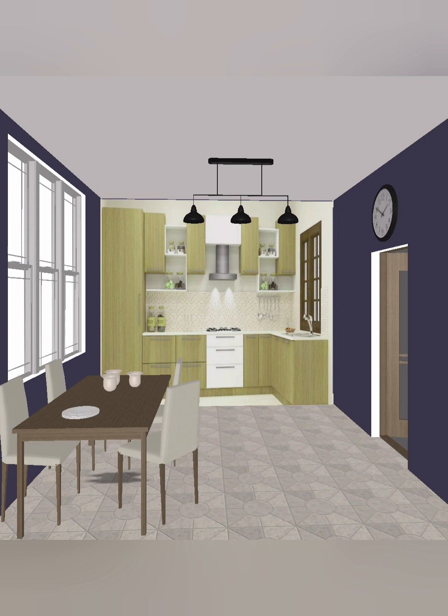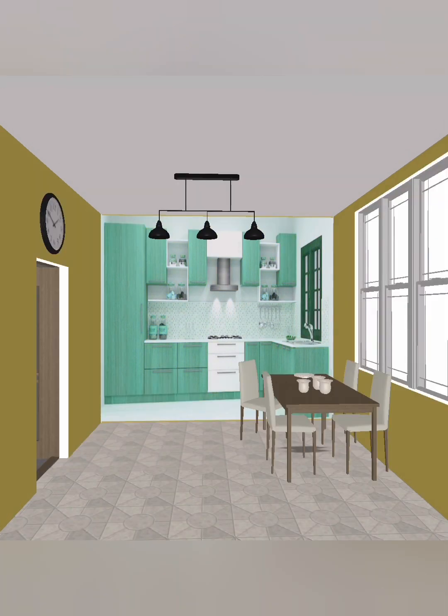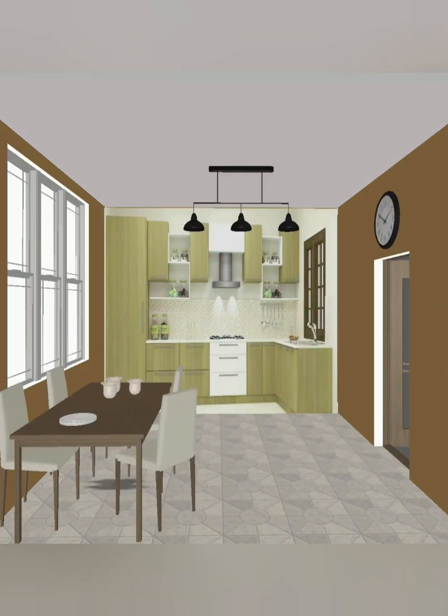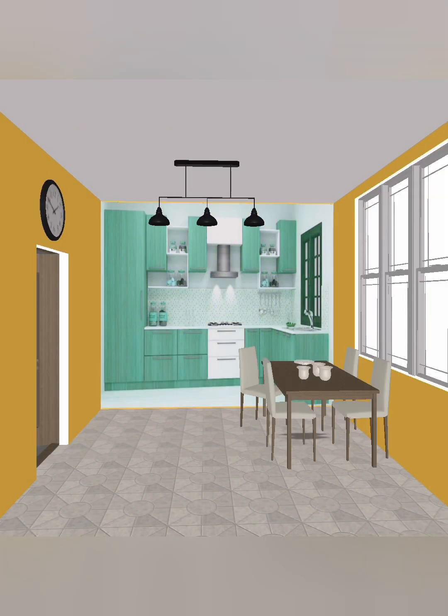The kitchen cabinet is one of the most important elements; you need color combination ideas for your own home with simple design ideas. You can see the color combination of the kitchen and the wall. You can see the L-shape kitchen cabinet with base unit and wall unit and kitchen window.